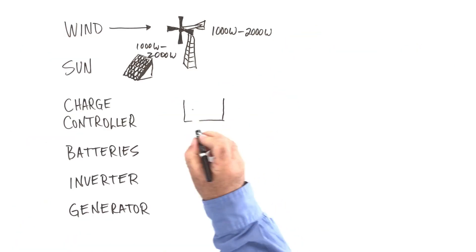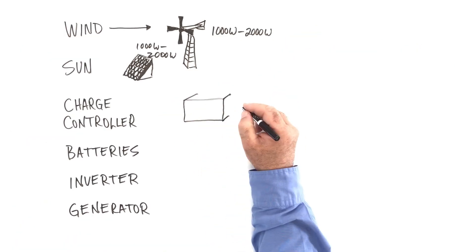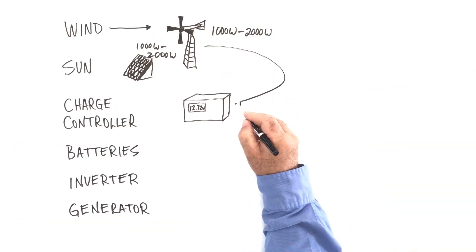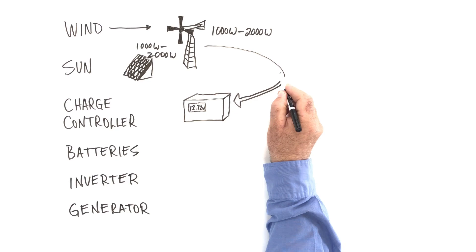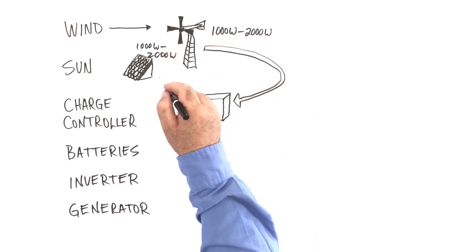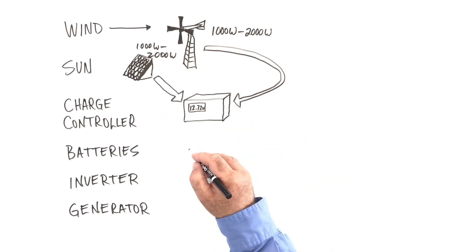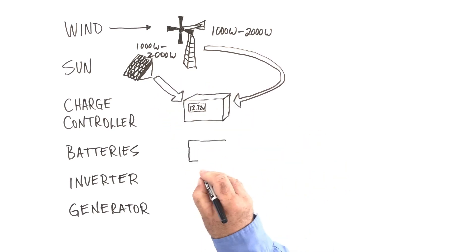The charge controller is a kind of low-key and hidden part of the system, but it's very important. It regulates the amount of energy delivered to the batteries so that they're as charged as they can be without being overcharged. It takes power from the wind turbine, the photovoltaic panels, and the backup generator if you've got one, and directs it all to the battery.